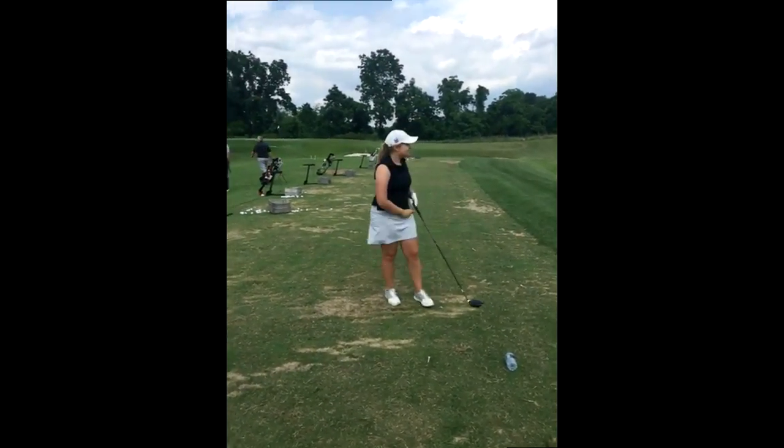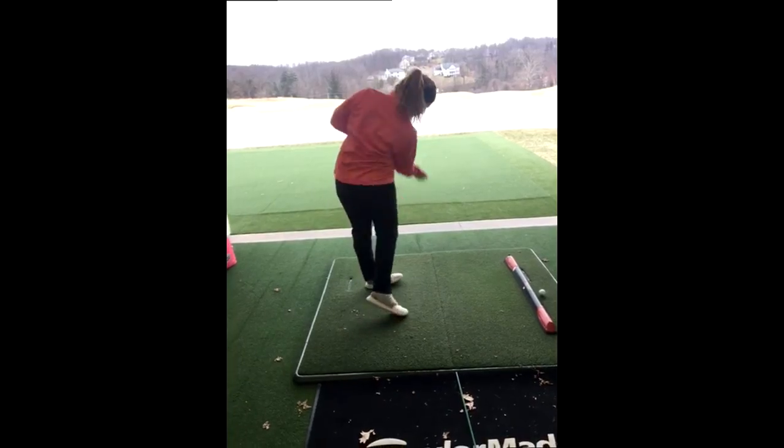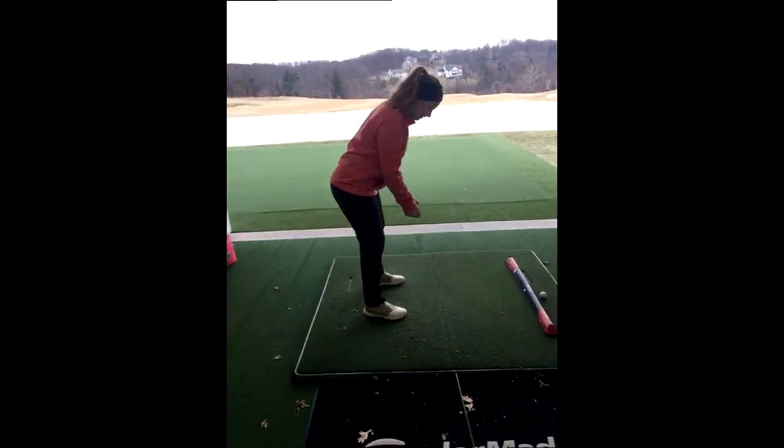That was good — three quarters. And now spin it. Yeah. One more. Looks good.